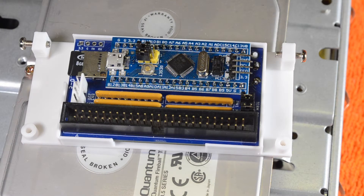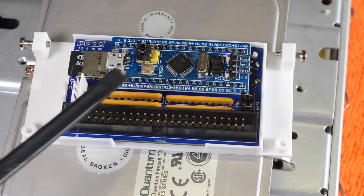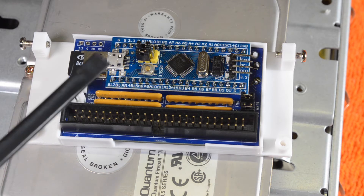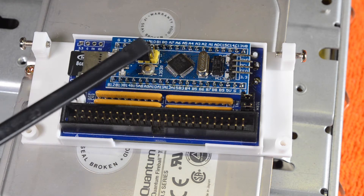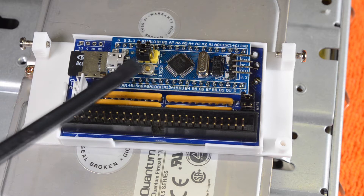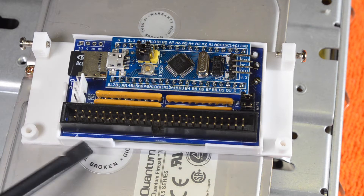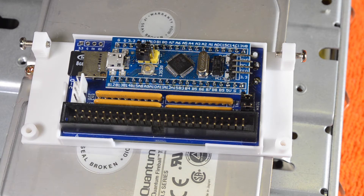Today I'm going to have a look at SCSI drive replacements using SD cards. What I've got here is called the Blue SCSI. It's based on the blue pill device which is here. It reads off the SD card, so you've got your 50-pin SCSI connector there. This is designed for Macintosh machines, but I wanted to see how it would go on Vaxes and Alphas.